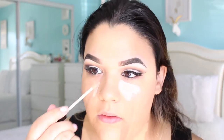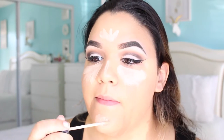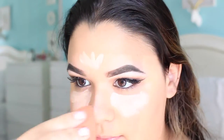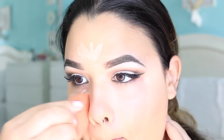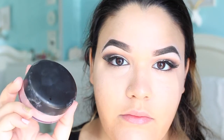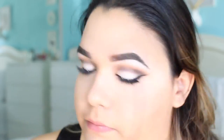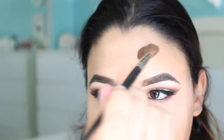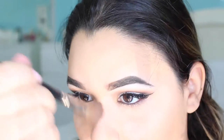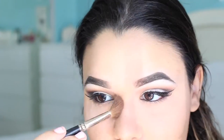Moving on to my Holy Grail product, of course — my Maybelline Fit Me Concealer in Light. I am going overboard with this because I am applying it under my eyes, on the tip of my nose, on my chin, and on my forehead. I am going to be grabbing some loose powder and baking the areas that I just applied concealer. Then grabbing a pretty small fluffy blending brush, I am using this to remove all of the excess powder from my face.